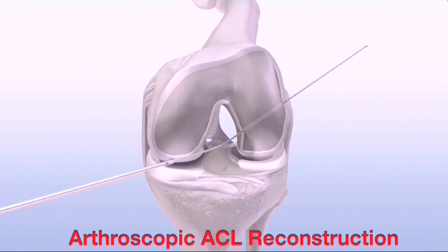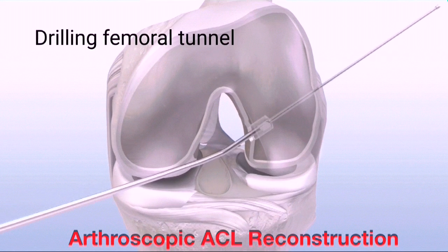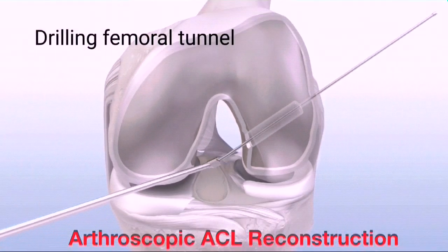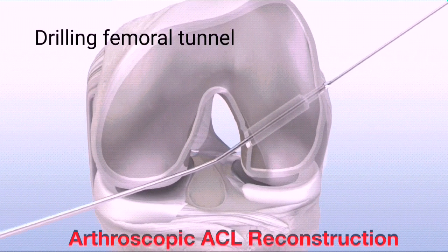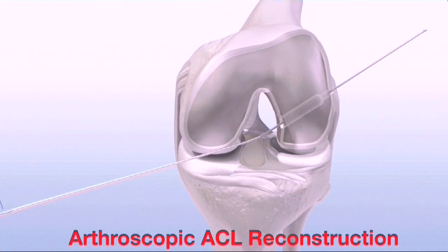Next, insert the GraftMax FlexSentinel reamer over the FlexExact pin, keeping the cutting flute away from the femoral condyle. Advance the FlexSentinel to ream the femoral socket. Remove the FlexSentinel from the joint. Then advance the GraftMax Flex channel reamer through the lateral cortex. Remove the Flex channel reamer, leaving the FlexExact pin to be used to position a passing suture.